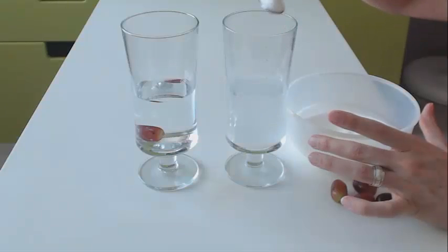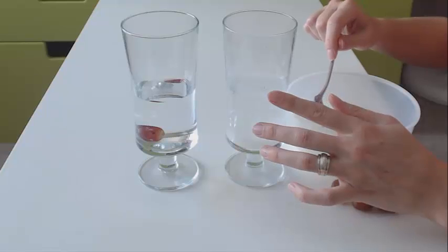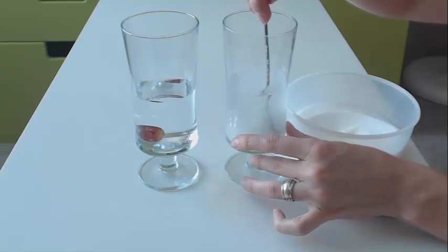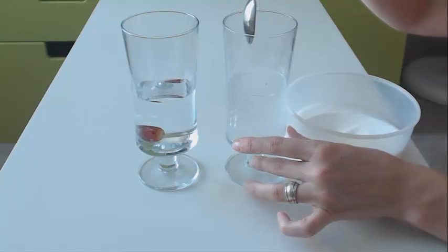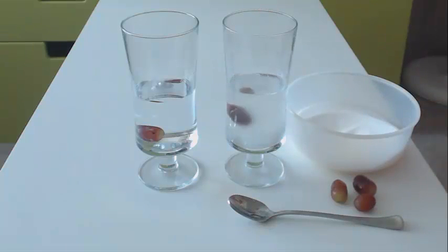You will need quite a bit in here. You can even use warm tap water or make the sugar solution beforehand. I just found that my daughter loves adding the sugar and stirring. Let that dissolve, and when that's done, we will add the grape and see what happens.